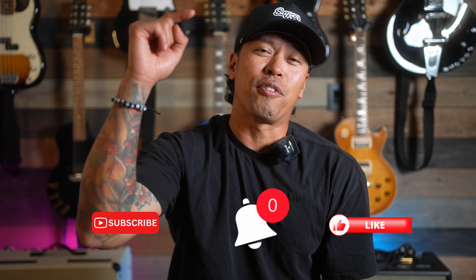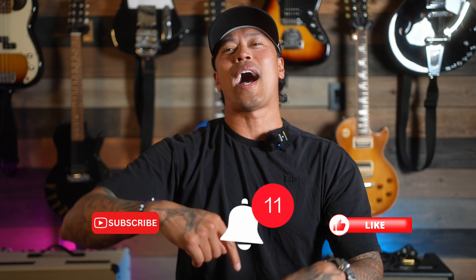Shout out to my friends at Super Slides for providing this sick hat — their link is in the description below, they have slides and sick hats. If you made it to the end of the video I appreciate you so much. Please consider liking and subscribing, hit that bell for notifications. Pick up that guitar, plug it into your new pedal board, and let's go.